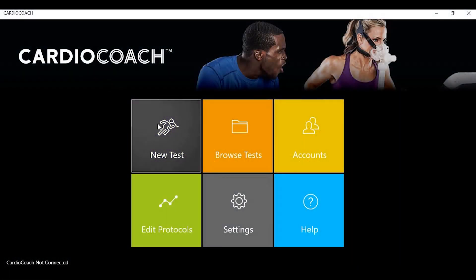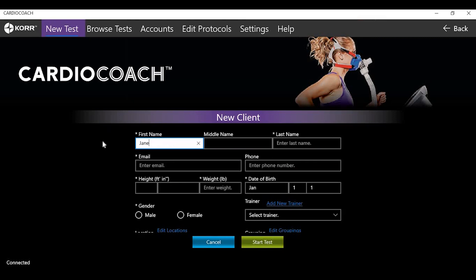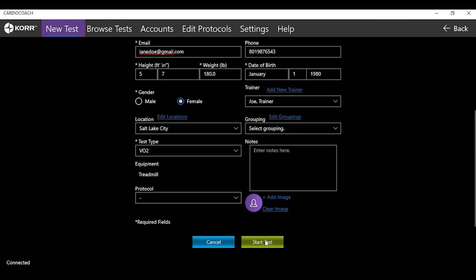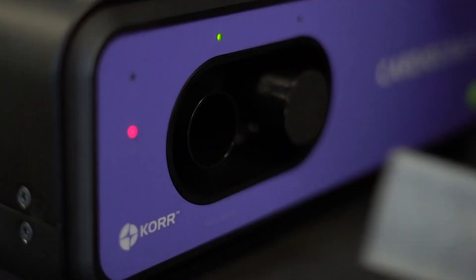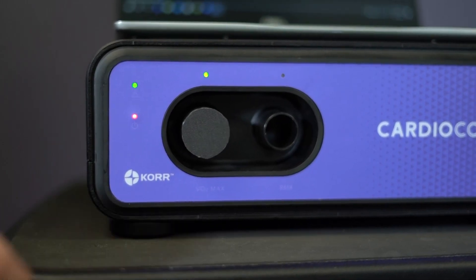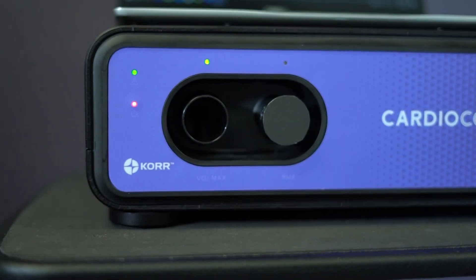To start a new test on the Cardio Coach, select New Test, then New Client. Enter in the client's information and select VO2. Once all required information is entered, select Start Test and the machine will begin calibrating. While the unit is calibrating, make sure that nothing is blocking the air intake valve and that the tube is not connected. Make sure that the correct port — VO2 — is open and that the alternate port is capped.